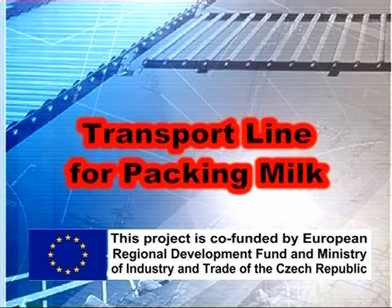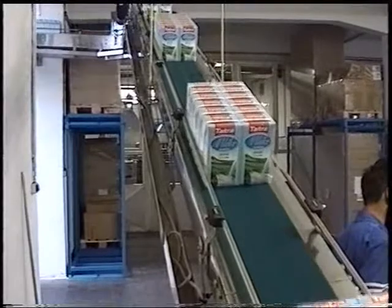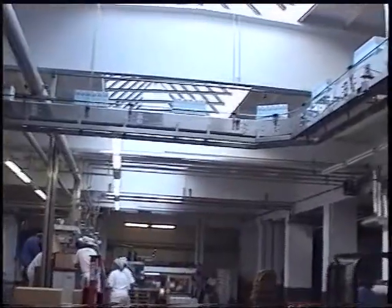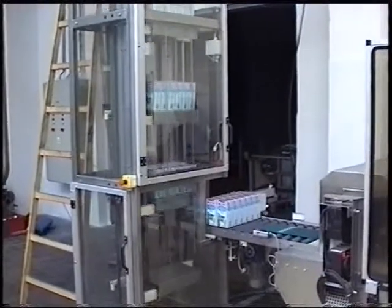This transport line carries packs of milk, six cartons packed in shrink wrap, from the filling line and shrink wrapper to the palletizing machine. In order to maintain headroom, a vertical lift is located at the outlet from the filling line. This is a paternoster type lift.